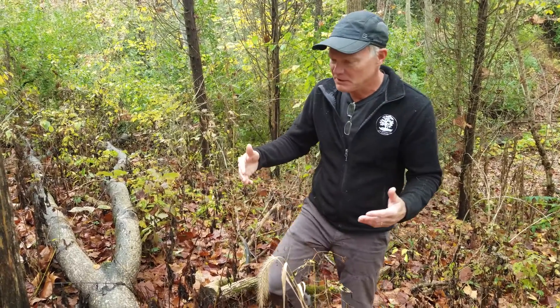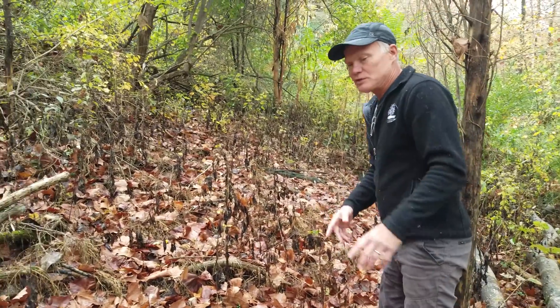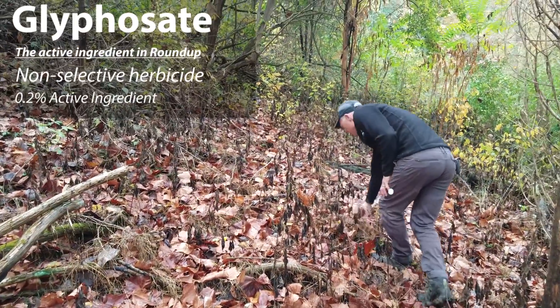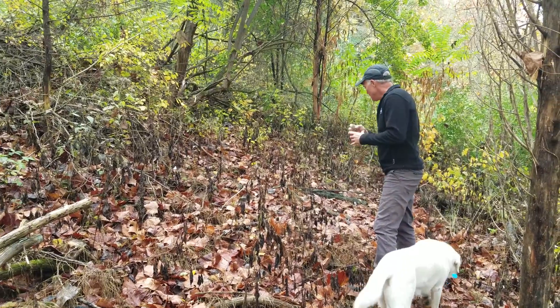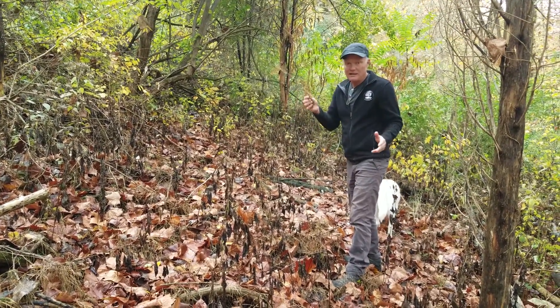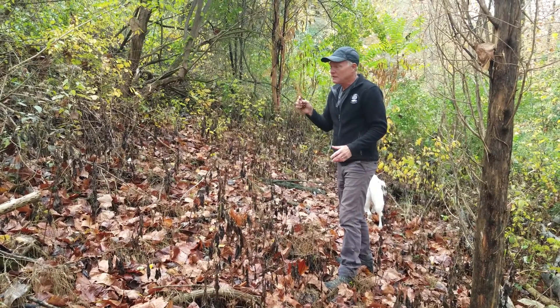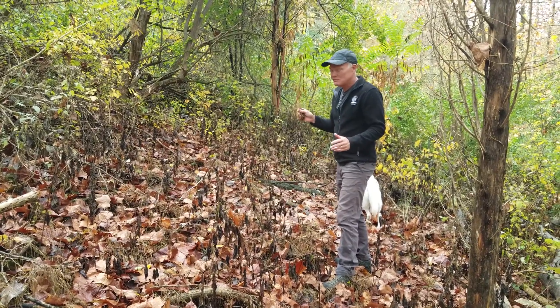If we go up the slope a little bit, this is an area treated with 0.2% glyphosate. Again, the Japanese stiltgrass is completely dead. I walked through this area and could not find any live Japanese stiltgrass or any that lived long enough to set seed. So 0.2% was successful — but again, the white snakeroot leaves are pretty much all dead.